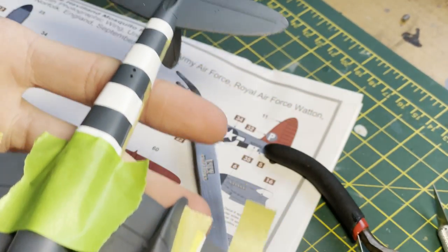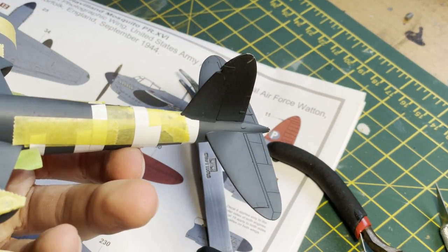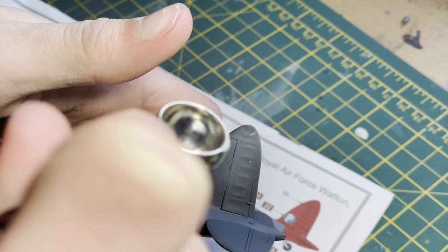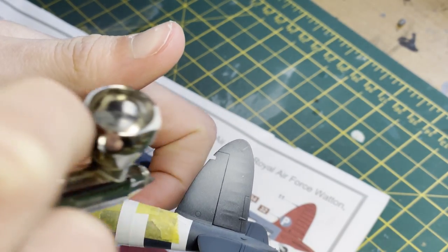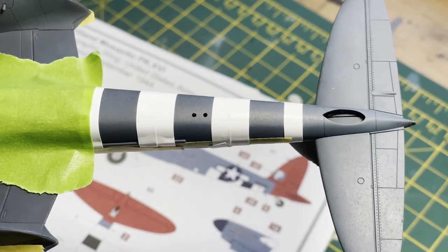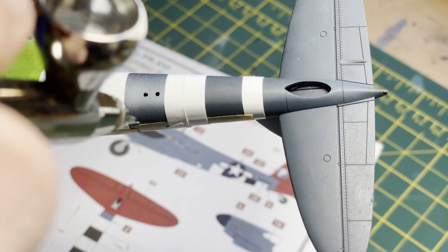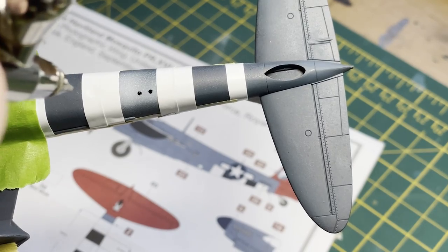When it comes to invasion stripes, my tip is to mask off one color and spray it — I usually start with white — then once dry, mask off the white and do the black. It's the simplest way rather than masking one stripe at a time and also makes them more even. I only dust the white on lightly because I don't want a huge paint build-up along the tape edges, which creates a ridge and makes it very hard to apply decals on top.